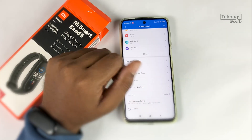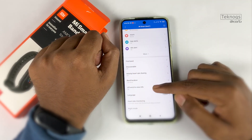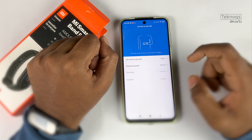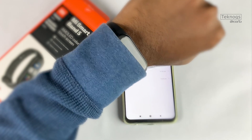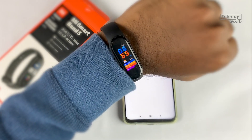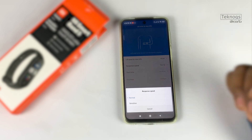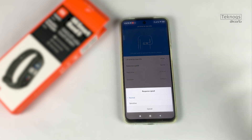The raise-to-wake option can be enabled in the Mi Fit app. By default it is enabled. You can set it to all-day mode or a specific time range. You can also adjust the response speed between normal and sensitive — in sensitive mode, just tilting your wrist turns the display on.